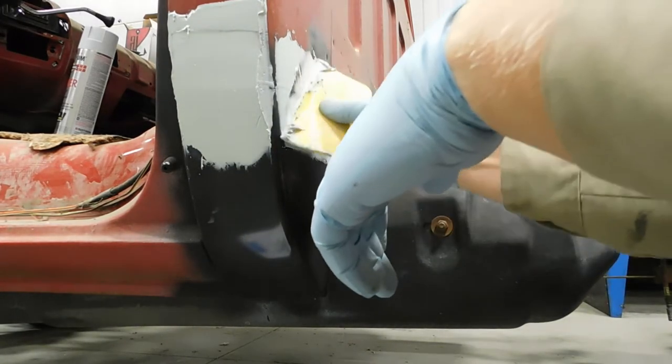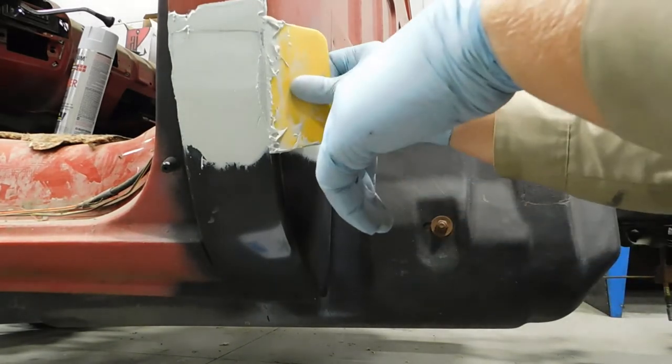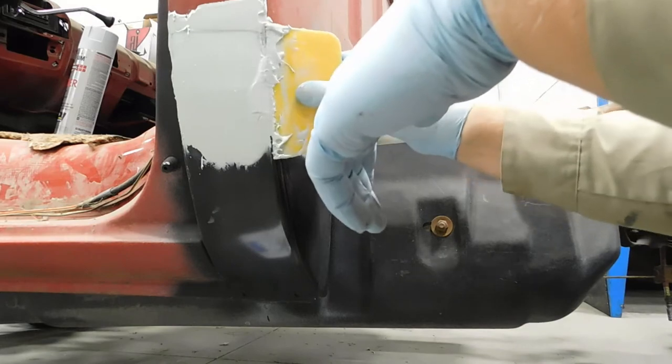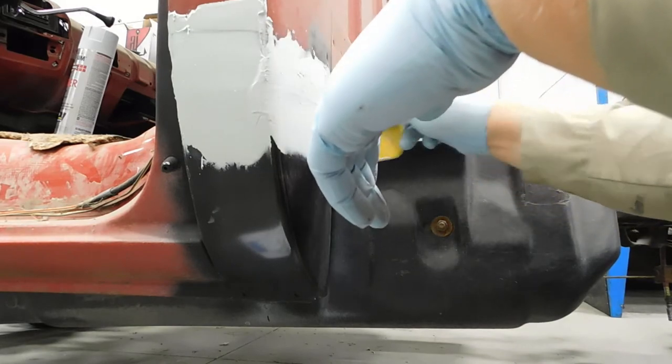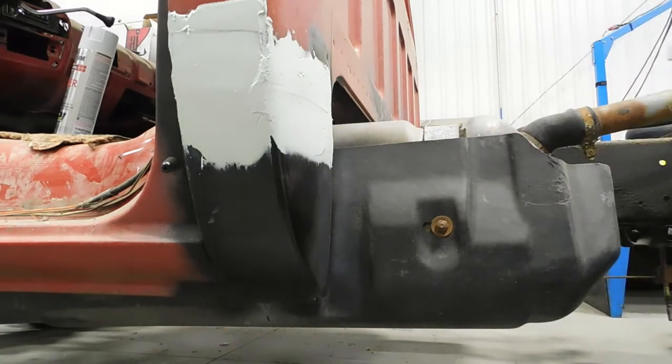You can tell it's getting dry on me - it's starting to be kind of like peanut butter, not so creamy anymore. So I'm going to hurry, run over, do the other side, and that'll be good.